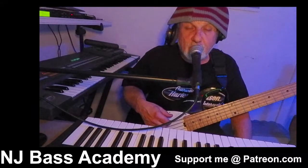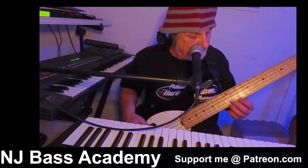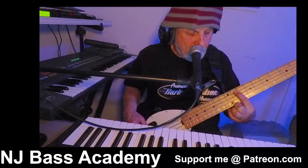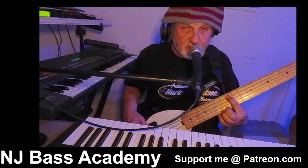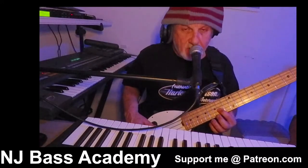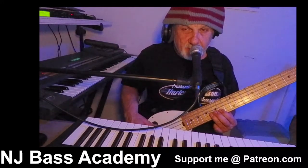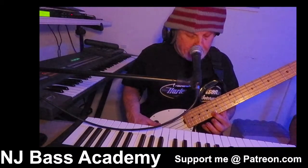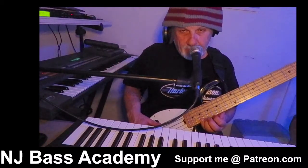So first, what is a major pentatonic scale? If we start with our first finger and then go up two frets — first finger, third finger, next string, first, third, first. Then it starts over: first, up, third, one, then I go up one to D.